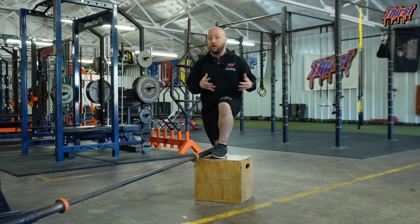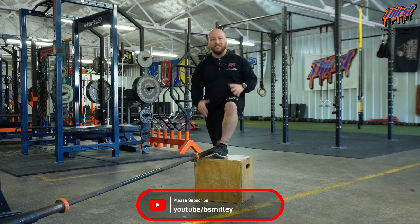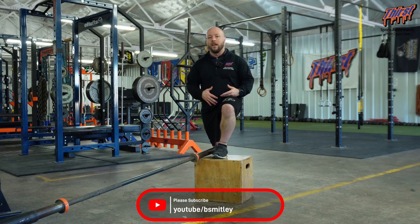Just make sure you pick a box height that works well for your hips. I usually recommend doing this for about six to ten reps per side for two to three sets. If you have any questions, just let me know in the comment section below. Thanks, have a great day.